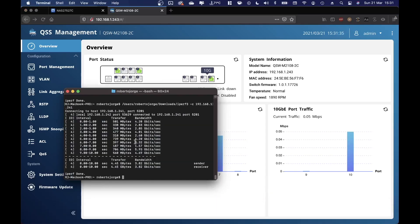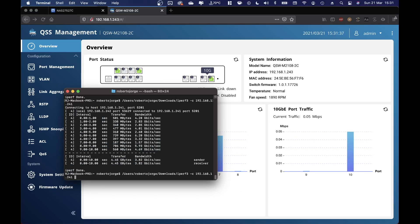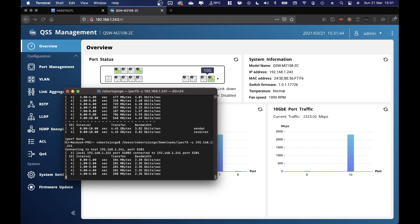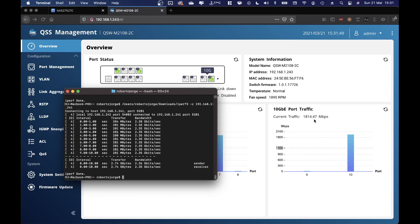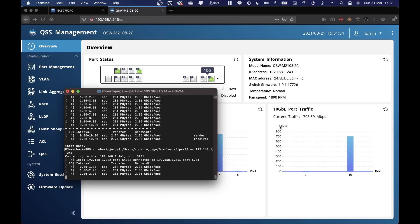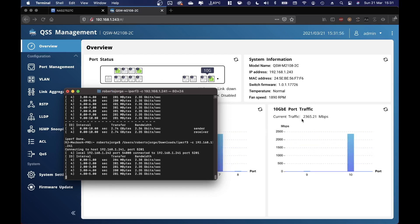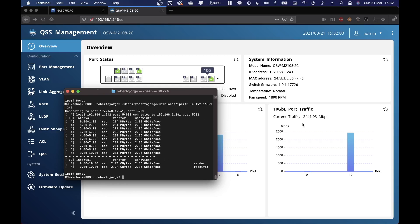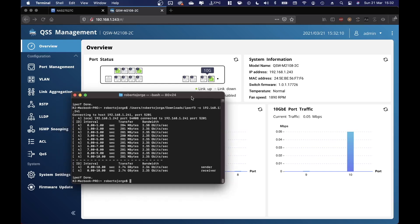Now let's take a look at the 2.5 gigabit connection. Let's run the iPerf command and as you can see we will have the results of a 2.5 gigabit connection — 2300-something megabits per second. If we repeat the test once again, it starts ramping up and then goes to 2300-something, reaching a maximum of 2441 megabits per second. Basically this is normal for a 2.5 gigabit connection.